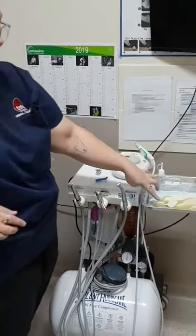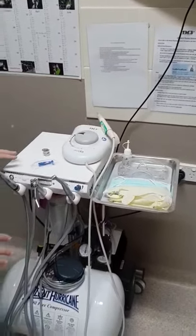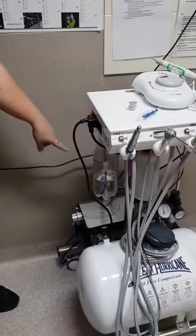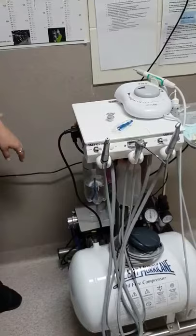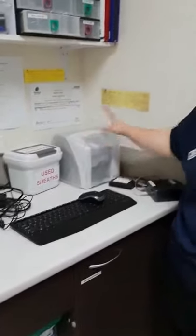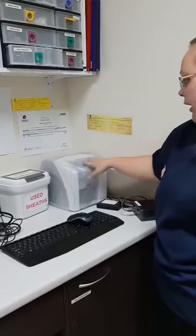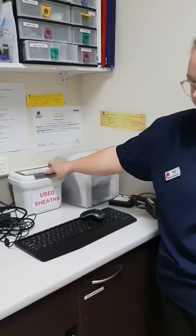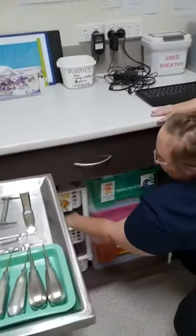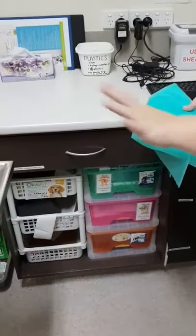We also have gloves, a mask, and goggles for our vet. We will also make sure that it has fresh distilled water, which we will change before and after each dental. We also have our dental machine, which we turn on and set up during the day, making sure it has no extra use sheets.